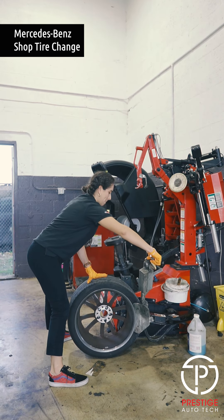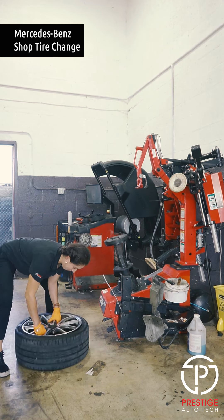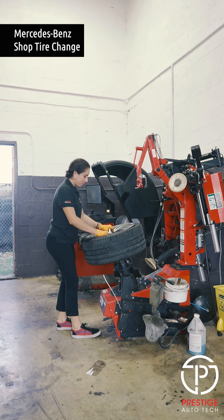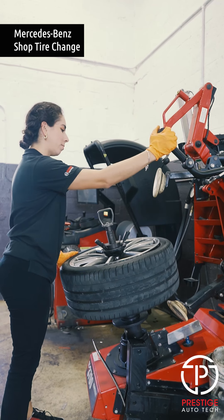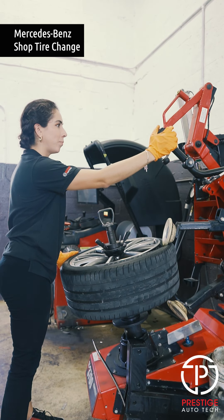So here we are creating space between the tire and the rim. Lift with your legs. Then you're gonna put the center thing in the middle to hold down the tire, again creating space.